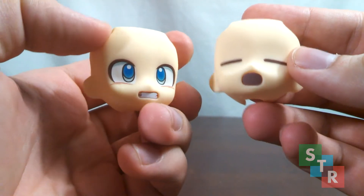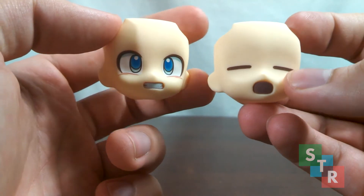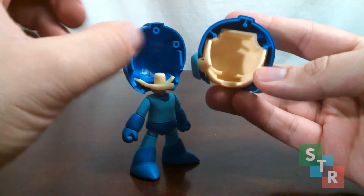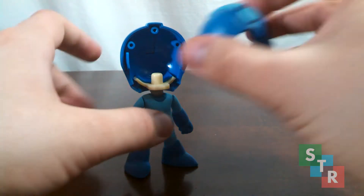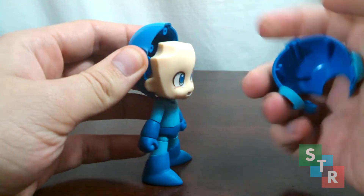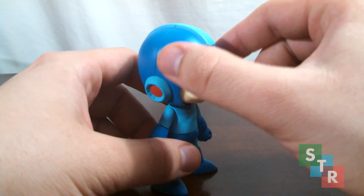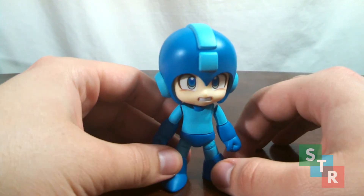As with any Nendoroid, he comes with a few extra faces — one angry face and one defeated face. Swapping the faceplates out should be easy for most, though it could be difficult for some. The front part of the helmet can be a pain to pull off if you're not careful, and the faceplates typically like to stay in there. The best way to change them is to pull off the front of the helmet, slide the faceplate on, and then reattach the front part. Or you can put the faceplate in, line it up, and push. Just be careful — don't ham-hand it, use a light touch.